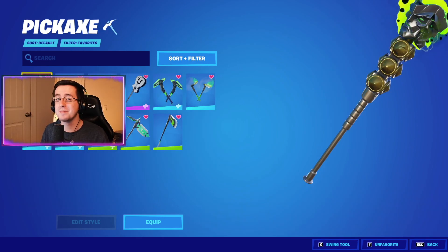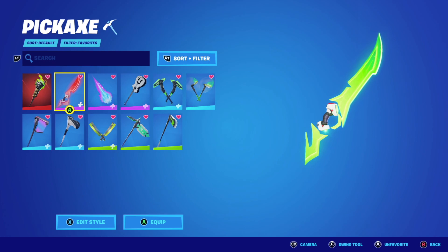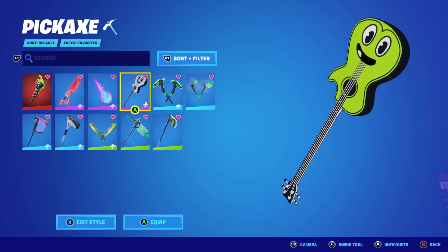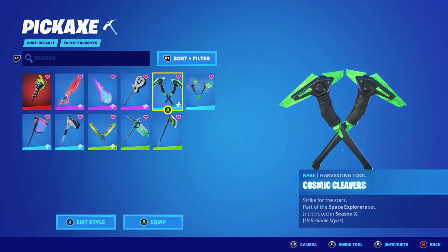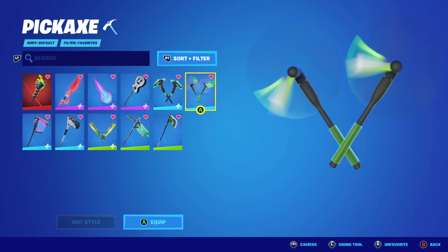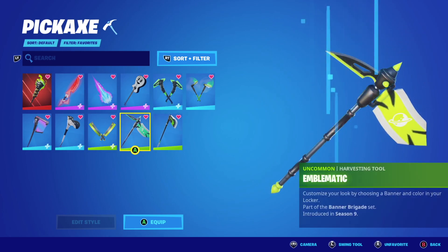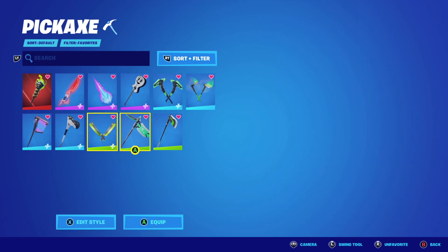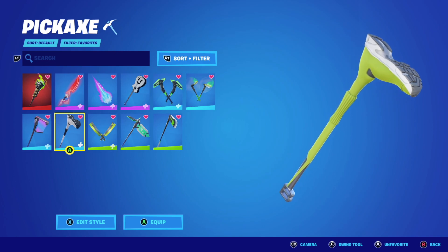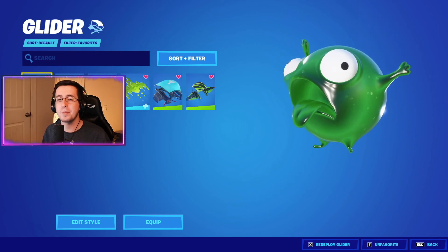After the back blings, we now have our pickaxes. Finally, up from the pickaxes, we now have our gliders.